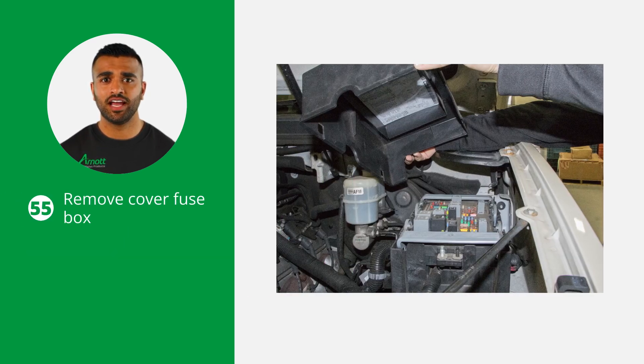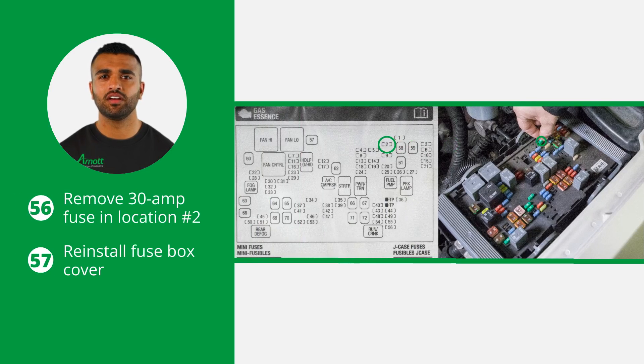Remove the cover from the fuse box in the engine compartment. Remove the 30 ampere fuse in location 2, labeled as electronic suspension control auto level control exhaust. If the fuse is not removed, a warning light will be displayed on the instrument cluster. Now reinstall the fuse box cover and the installation is complete.